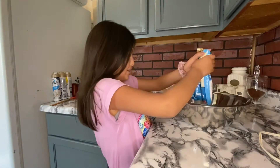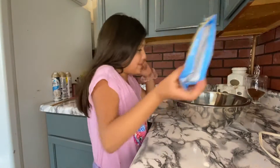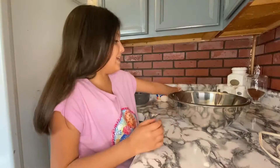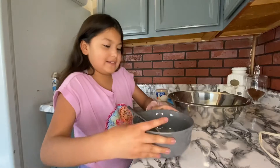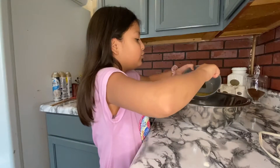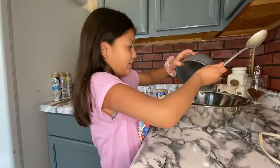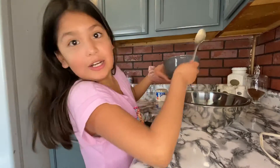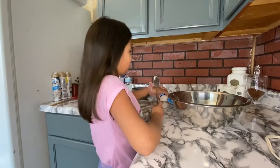We're gonna be putting in some cookie mix. Now we're done putting that in, so we're gonna be putting in our butter right here — let me just pour that in. Waterfall of butter! Oh my, that's dripping. Now we're gonna be putting in our egg.